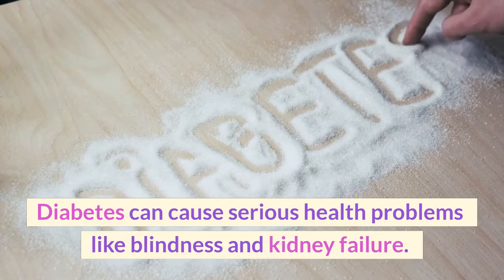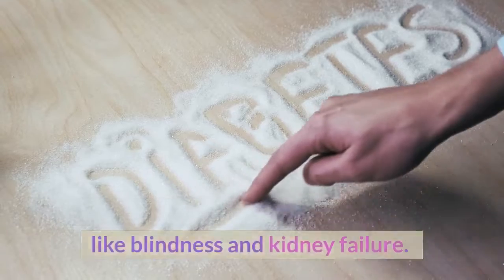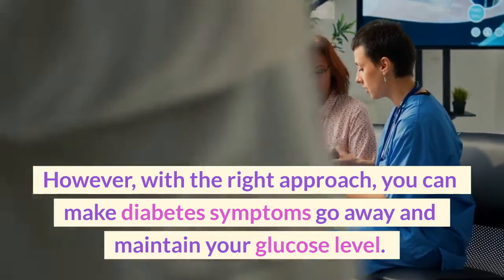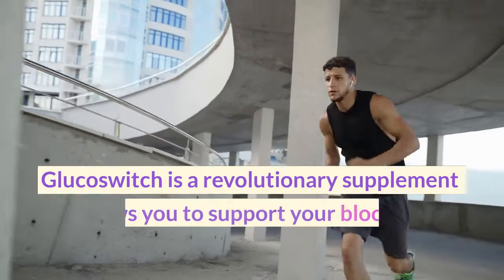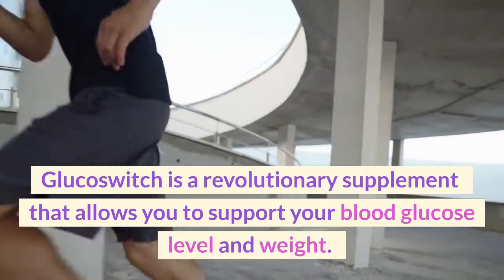Diabetes can cause serious health problems like blindness and kidney failure. However, with the right approach, you can make diabetes symptoms go away and maintain your glucose level. Glucose Switch is a revolutionary supplement that allows you to support your blood glucose level and weight.